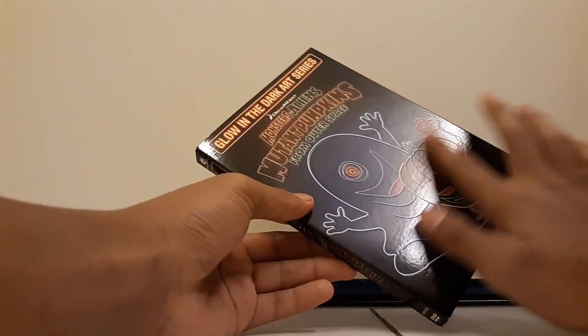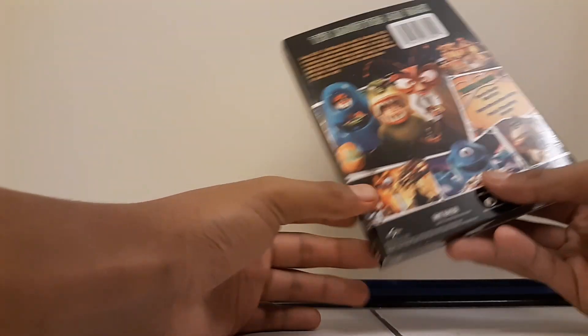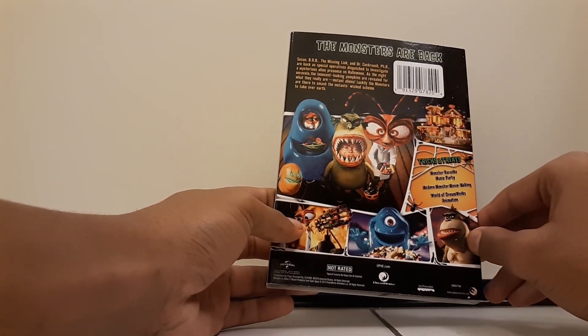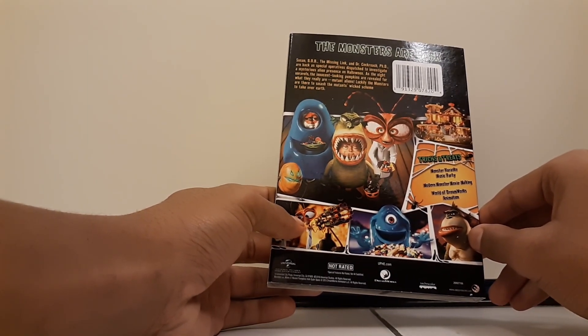This is embossed. There's the spine, and the back is really great. Here are all the special features — let me read them off. You get Monster Karaoke Music Party, Monster Movie Making, and Road of DreamWorks Animation. So that's cool.